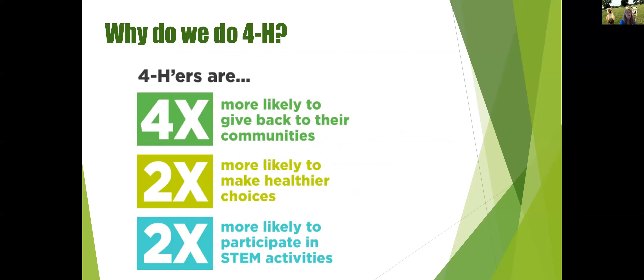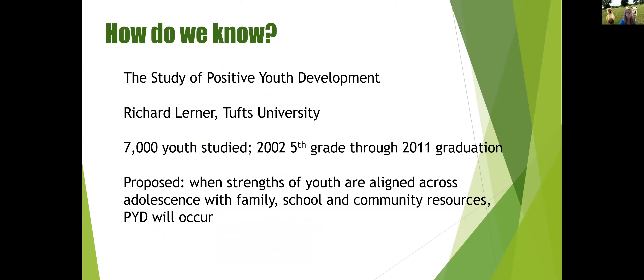My role now is more about doing research on 4-H programs and activities. We really need to quantify to our stakeholders and families — as we're trying to get new families involved — why they should be in 4-H versus some other activity. We know that 4-H'ers are four times more likely to give back to their communities, two times more likely to make healthier choices, and two times more likely to participate in STEM activities. We know these facts because of the study of positive youth development by Dr. Richard Lerner and colleagues at Tufts University, which started in 2002 and followed youth from fifth grade until they graduated in 2011, with over 7,000 youth contributing.